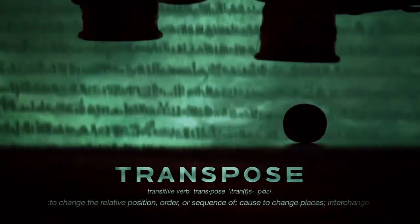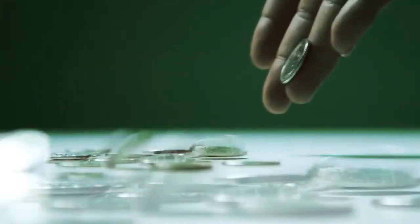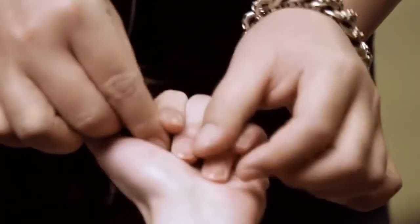For centuries, transposing an object has been a mysterious feat done by many great performers. Card transpose, coin transpose — quite often are physical props that would indicate that you're using a duplicate. Now what if we eliminated that possibility? What if we transposed something completely unique, done on the spot? Maybe even intangible.